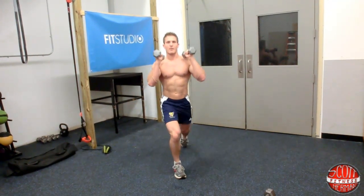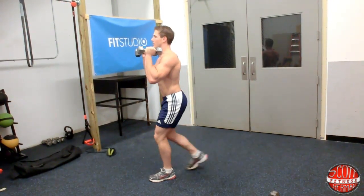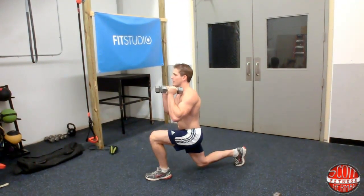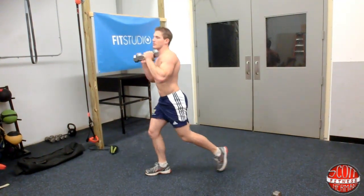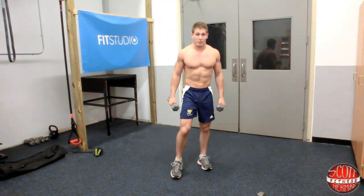Keep that core nice and tight. As you come back, keep your chest up. Make sure when you come down you're forming 90 degree angles at your knees, just like this. And as soon as you finish 30 seconds of those, go back to the chest flies and go back three times.